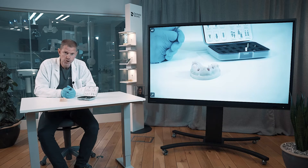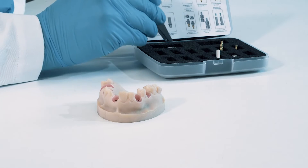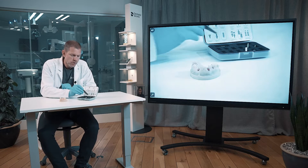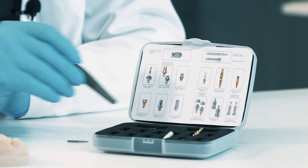First of all, to handle the majority of all these products in the box, you need this driver handle that you can see here, as well as the hex driver that we have here. So I put them together first here.